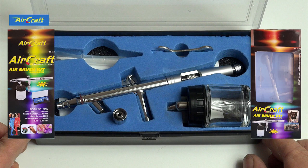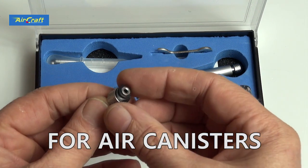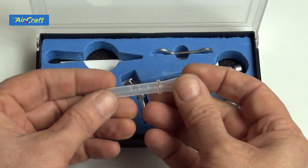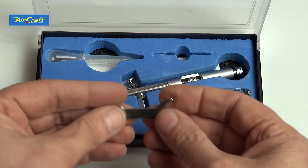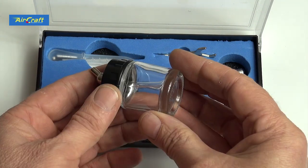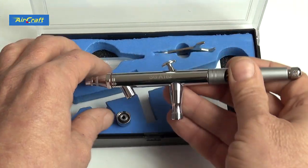Master Aircraft did supply this airbrush for review, so we'd like to thank them for that. Here's what comes in the box: a tube-type adapter that we won't be using, a quick adapter for a little pipette which is handy, a universal wrench for the nozzle, a standard little paint bottle, and finally the airbrush itself.